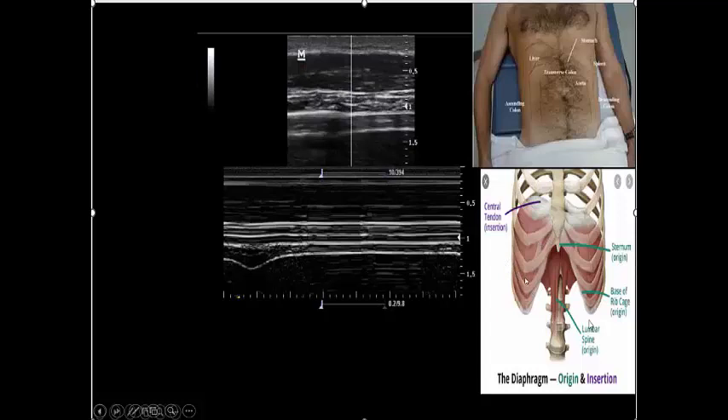Because the costal part of the diaphragm is very superficial to the skin, I will use a high-frequency probe. I will put the high-frequency probe here in the intercostal space, trying to be as vertical as possible. What I will see is: first the skin, then hyperechoic subcutaneous tissue, then the intercostal muscles, and after that I will reach the diaphragm.